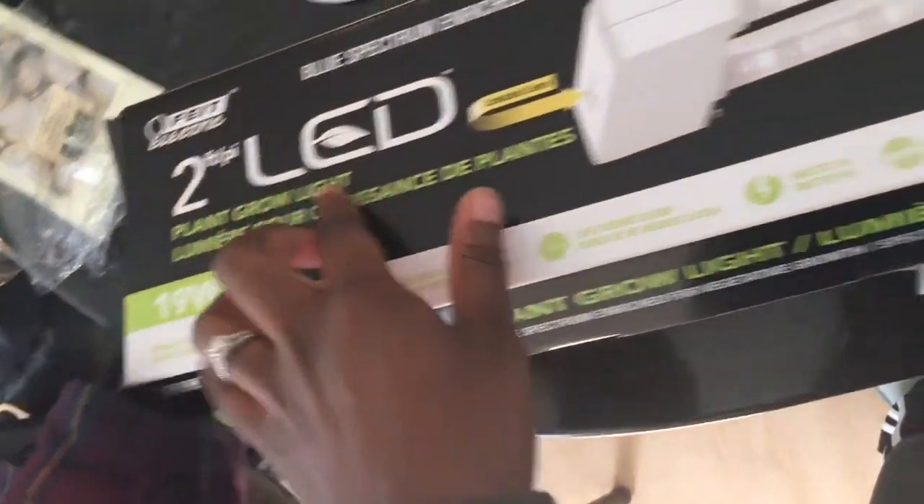So this is the lamp that we got. We got one of these. We also got some onions and some peppers that we're going to start out with.